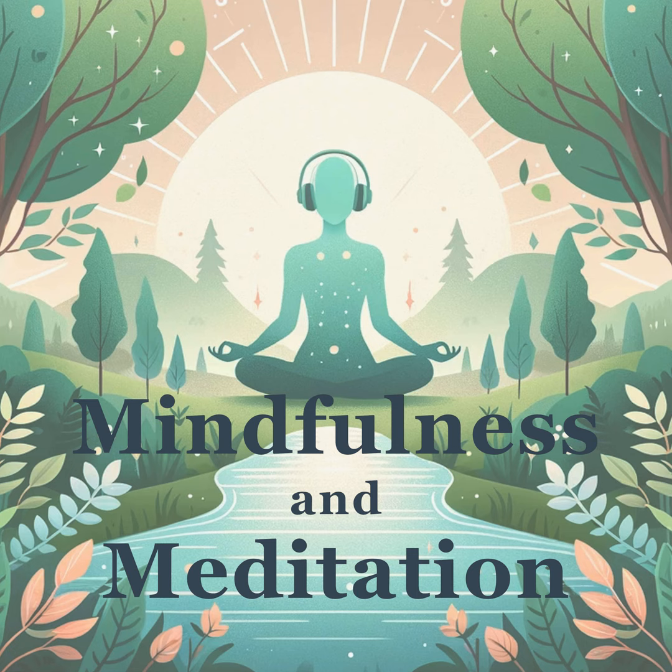We're going to scan our body from head to toe, welcoming relaxation and releasing tension with each breath. Focus on my words and allow them to guide your attention through your body.